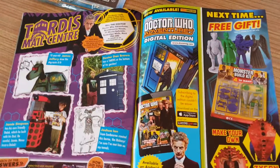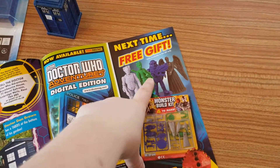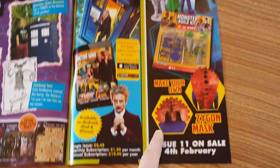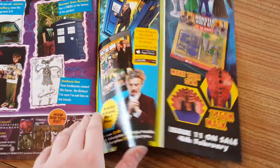Next time we're going to get a Cyberman, Strax, Madame Vastra, and a Weeping Angel to build. You can also make your own Zygon mask. Issue 11 is on sale on the 4th of February.